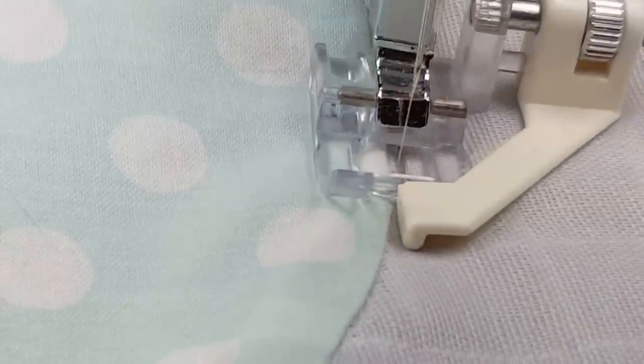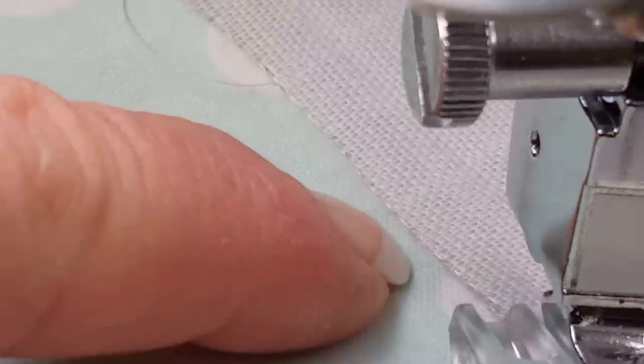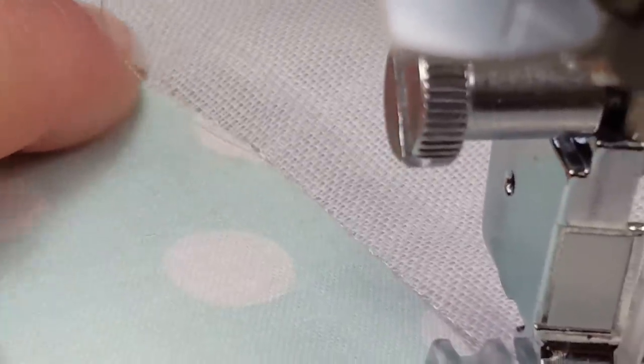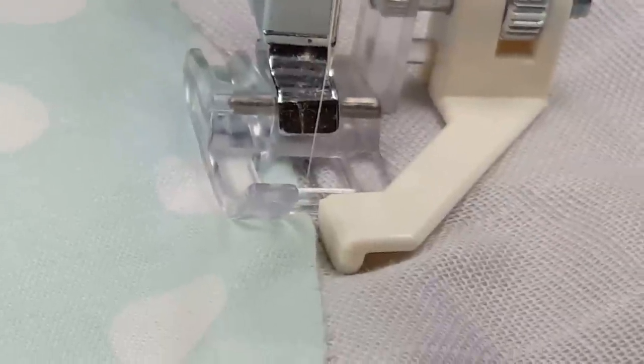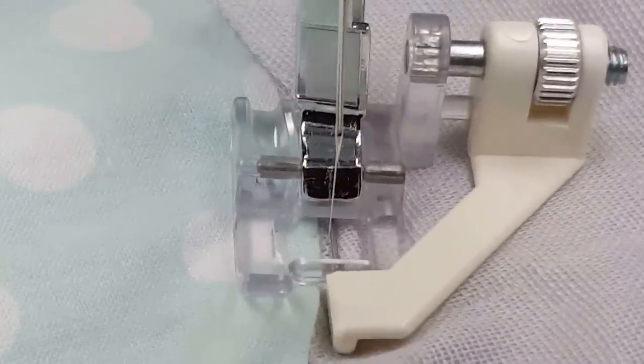Just swing the fabric to the white part of the guide and keep doing that, and as you go around you end up right in the ditch all the way along the material. The satin edge foot is like having really good eyesight.